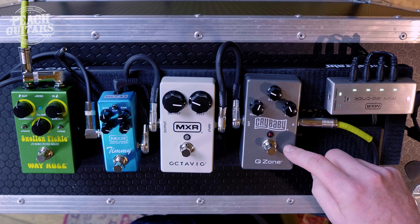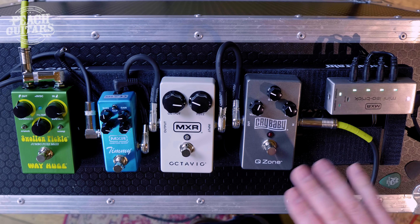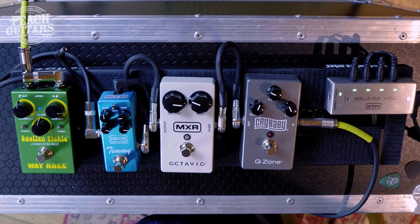Right to left — my left or your... okay, we're facing the same way. I know, that's the joke. So we'll start with the Q-Zone. The Q-Zone has been around a couple of times before. Essentially it gives you that cocked wah kind of sound.